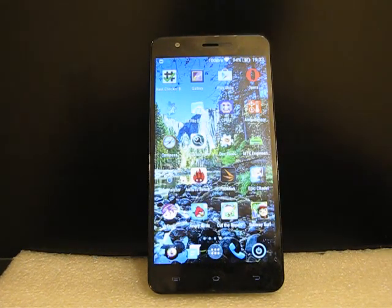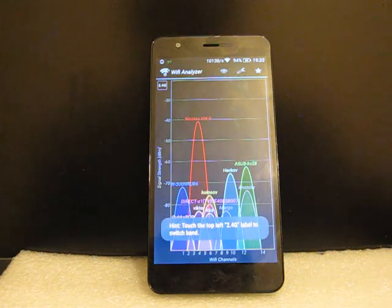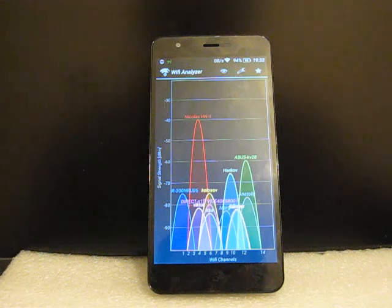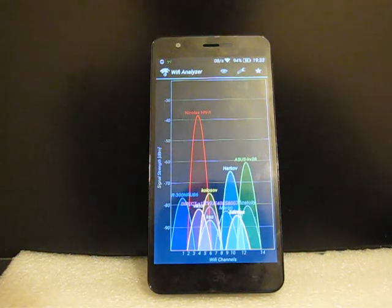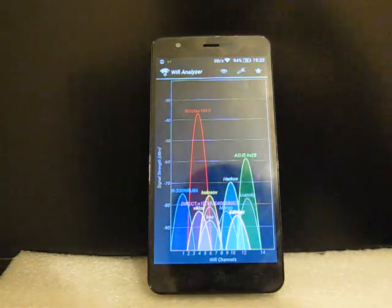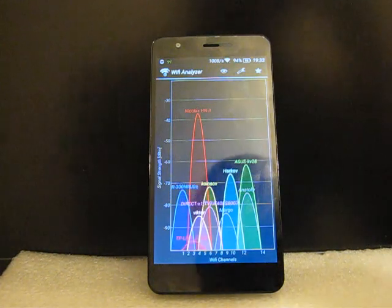Now let's check the Wi-Fi — it's another positive side of this phone. You can see how many Wi-Fi networks it can detect and the signal quality of my network is very good, usually from -35 to -40 dBm. This phone supports 5 GHz networks and also supports AC networks — the latest Wi-Fi standard — so the speed will be tremendous when using AC Wi-Fi networks.